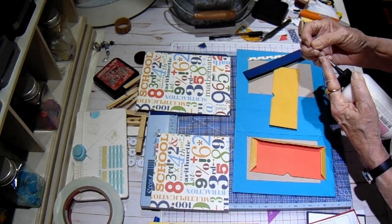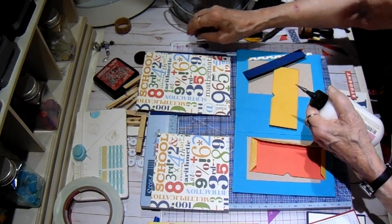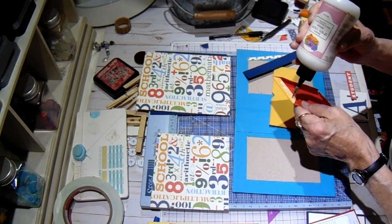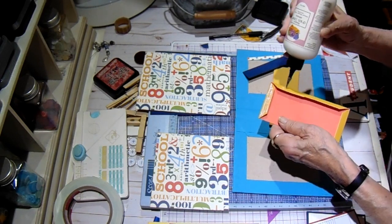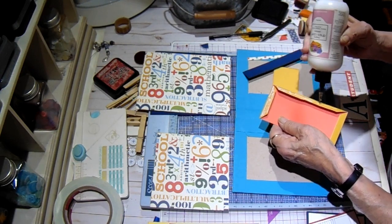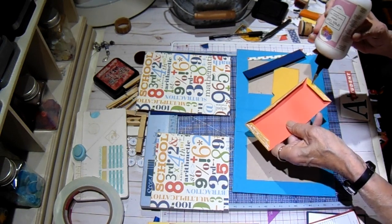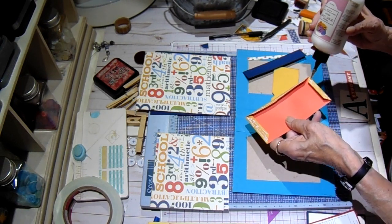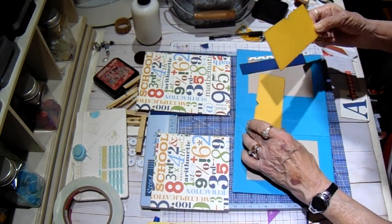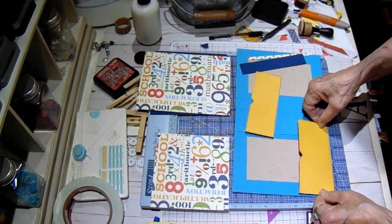Run the pin down in there a time or two to loosen it up. See if it won't come out a little better - there we go, that's better. I don't want oodles and gobs but I want enough to make it stay where I put it. This one is going to sit at the bottom, just shy of the bottom just a hair.